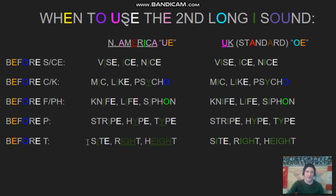And before the T — I'll go back and forth this time: sight, site; right, right, right; height, height. So, that's that. If you want, you can stick around for some examples.